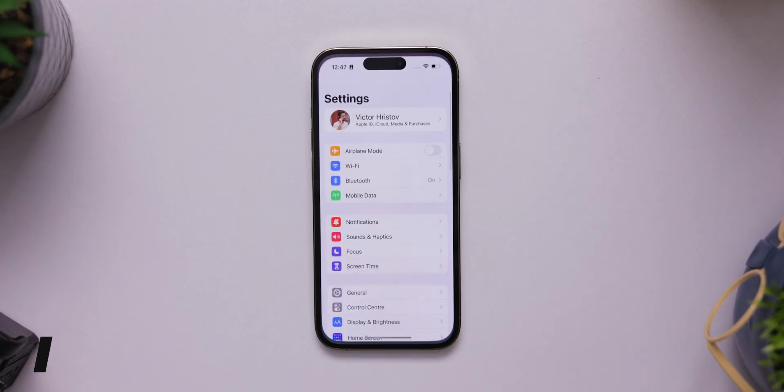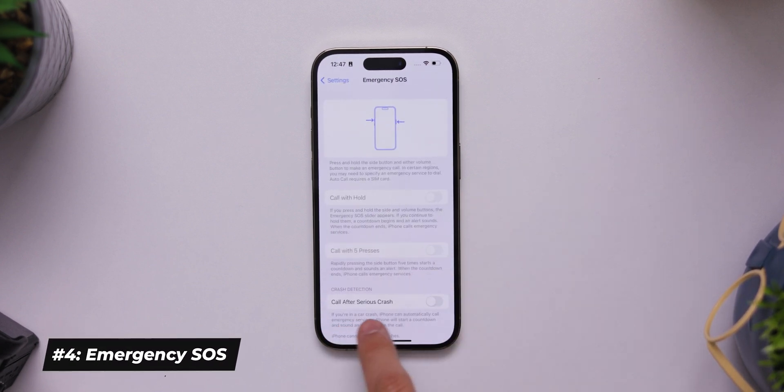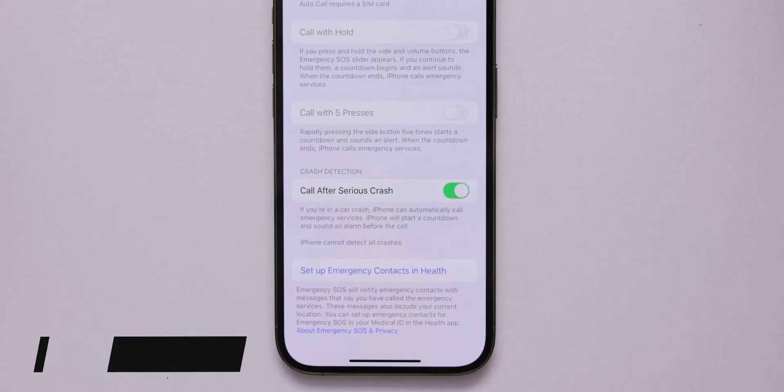Also make sure that the life-saving features on the iPhone 14 series are indeed enabled. To check that, open Settings, then tap on Emergency SOS, and make sure that the "Call After Serious Crash" toggle is enabled.